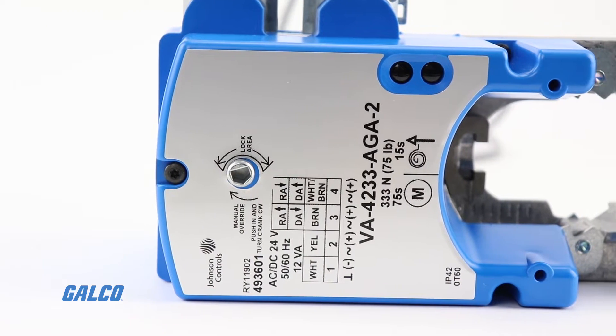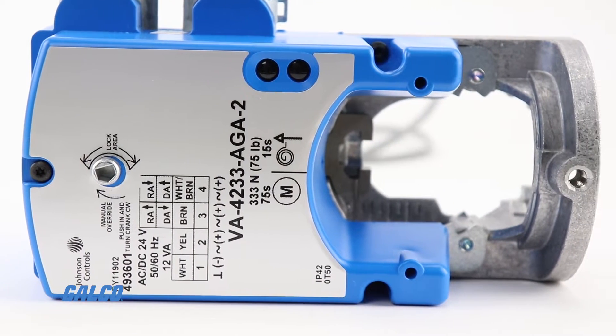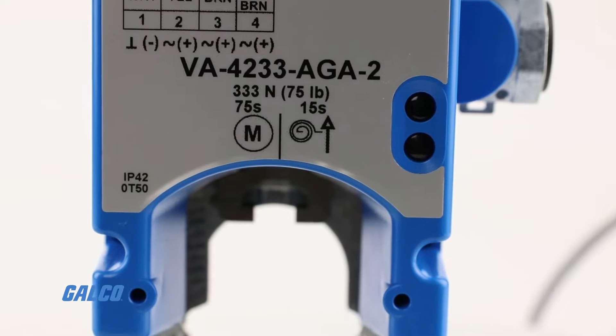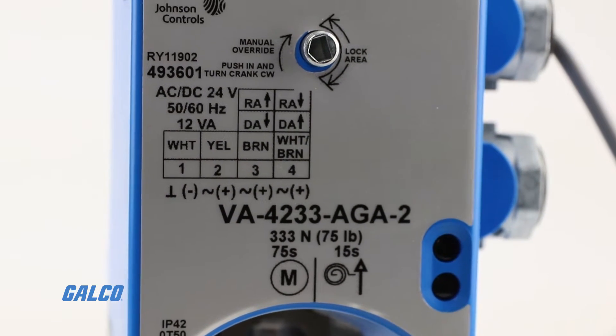Proportional control models include an auto-stroke calibration feature that eliminates the need for manual calibration or adjustment after installation.